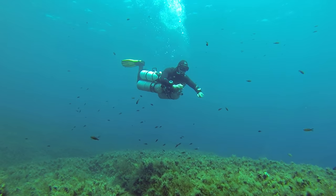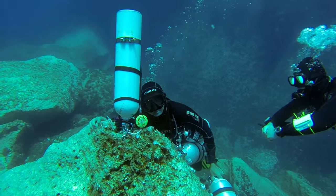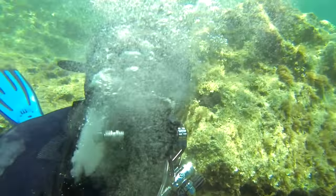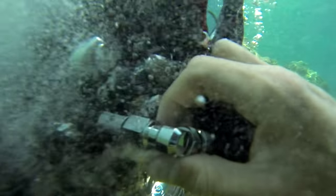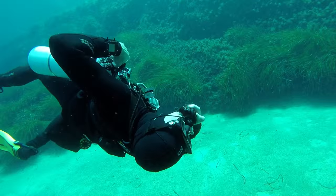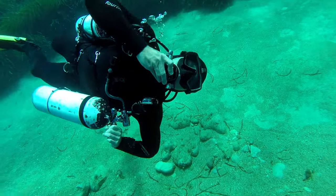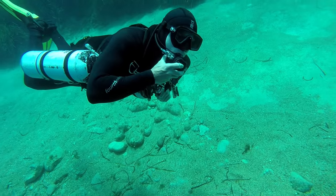What I do as part of my technical training is actually have a regulator which is simulated to free flow all the time, and I conduct certain skills with that. It's not really a question of can you breathe from a low pressure reg hose or can you breathe from a cylinder valve — it should be a question of should you. For me, I would say it's unsafe to do that and it's definitely not needed.